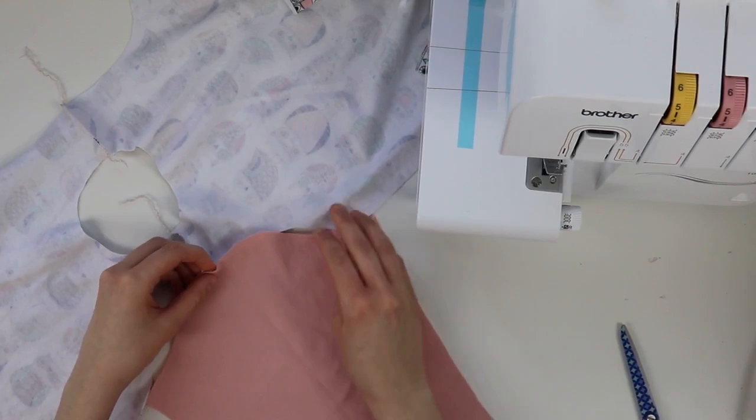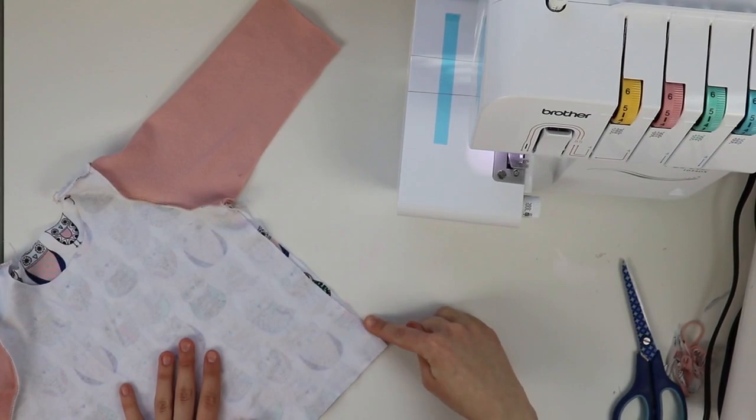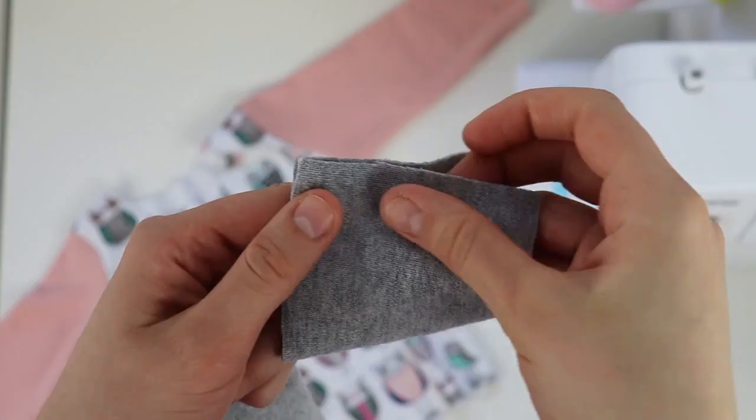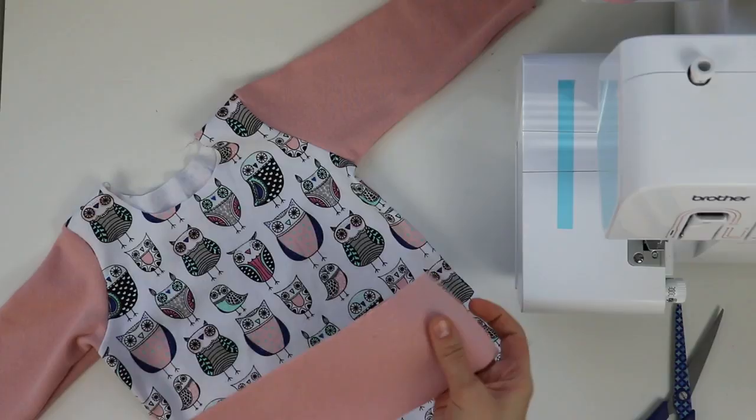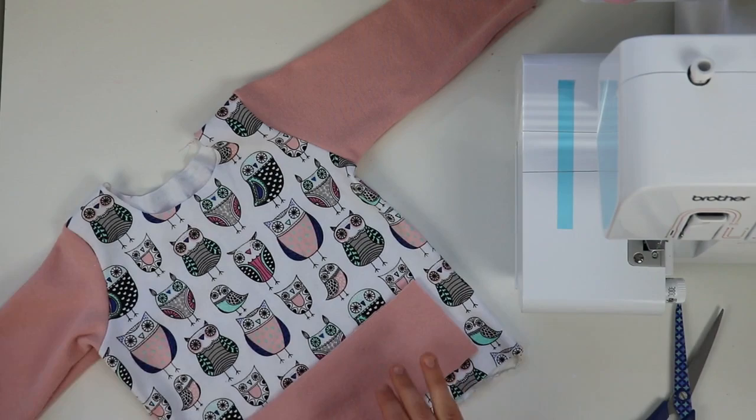After that, attach the sleeves using the flat method. Then sew the sleeves and bodice in a continuous line from the sleeve to the bottom of the bodice.